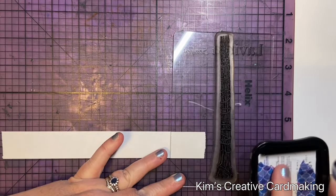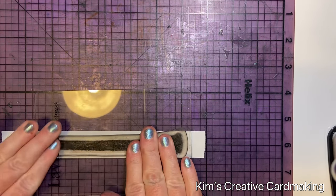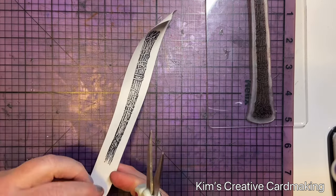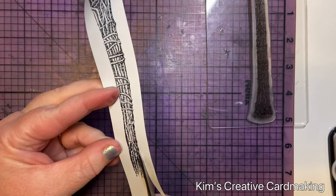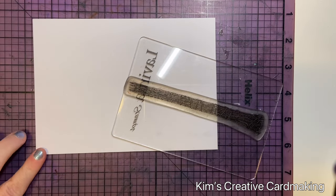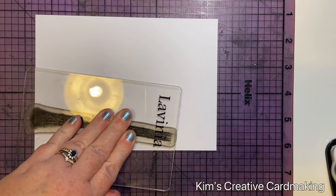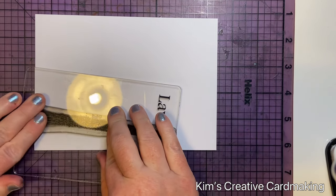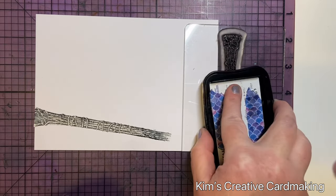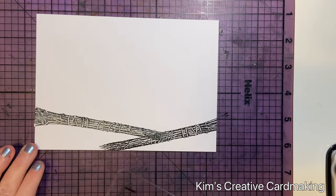This is the tree stem stamp by Lavinia Stamps, and I stamped it with Memento Tuxedo Black ink. This probably wasn't the best ink to use because it did stay wet for a little while, but I used it anyway. After stamping, I cut out the stamp roughly and set it aside. Then using a piece of paper that's five by seven inches, I stamped this image again and added the mask on top. I wanted the front of the card to look like there was a whole bunch of trees at the bottom, so I masked off the first image, stamped it again, and repeated this so I had a whole bunch of trees over the bottom of the card.